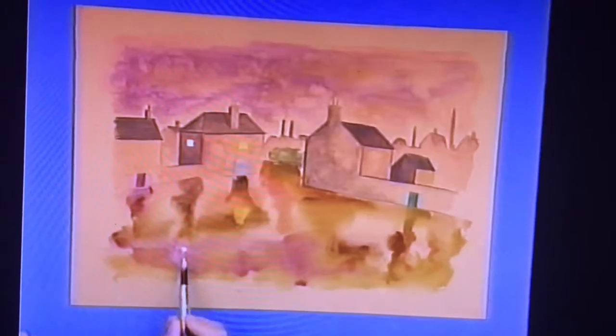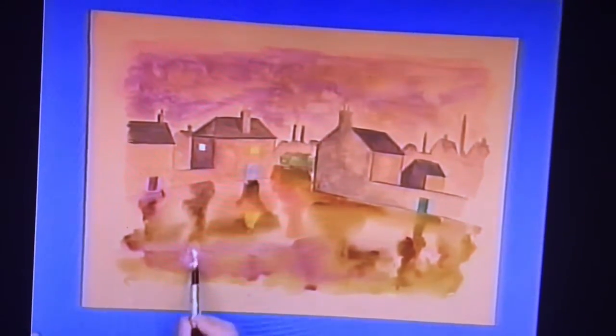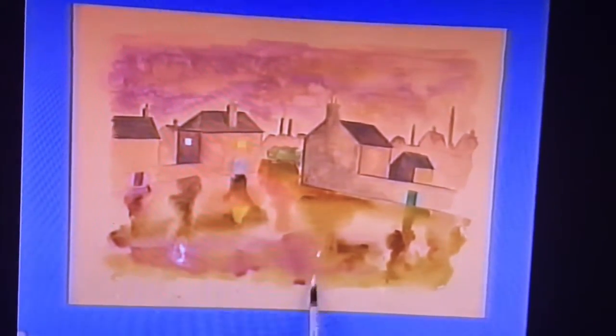Get those blocks of colour in. You don't need to be neat or anything. The colours run and create reflections — look at that, just like on a wet street. That's great fun to do as well. Just the reflection of the windows. And when that's done, leave it to dry.